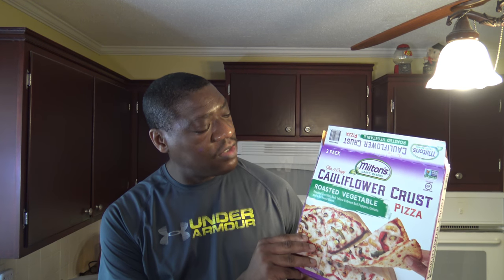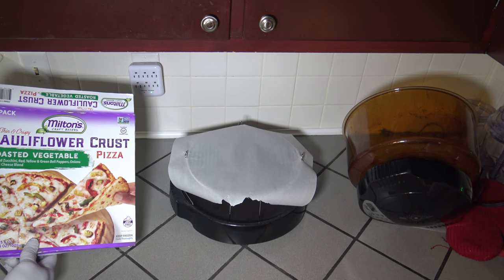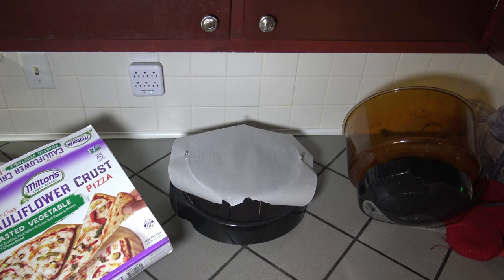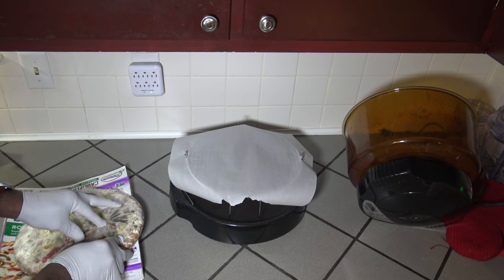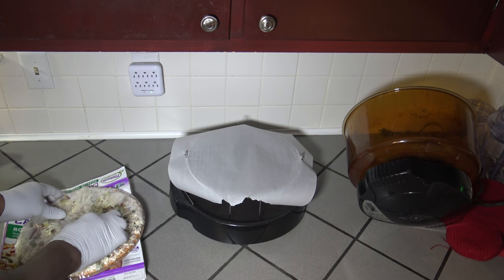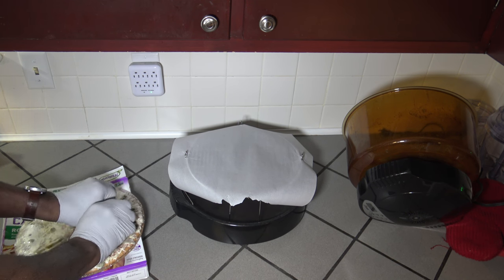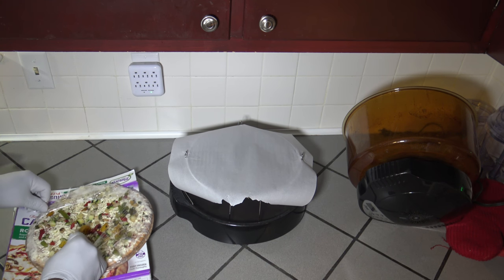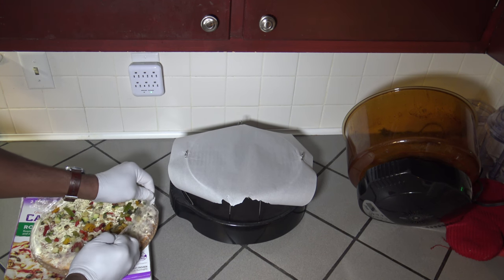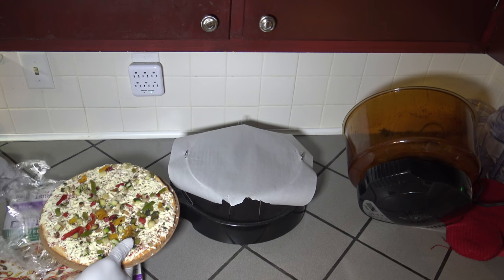Let's get started with this cauliflower crust thin and crispy pizza. I've got my cauliflower crust pizza here — thin and crispy. I'm just going to take it out, and to start out, with pizzas you typically start face down on the parchment paper. That's parchment paper I have there. I'm just going to get this open and start like that, getting it on some parchment paper face down. Let's get the wrapper off here. If you've seen my other frozen pizza guidelines video, always start with frozen pizzas face down.